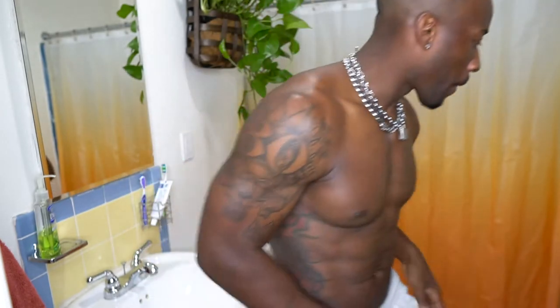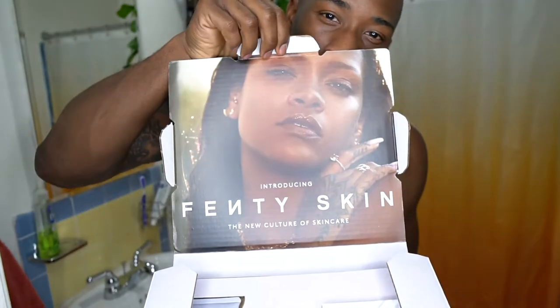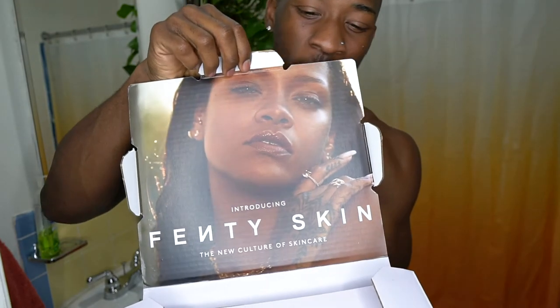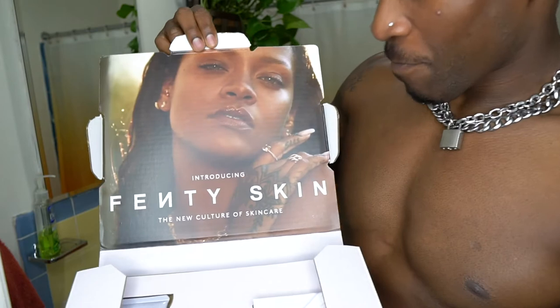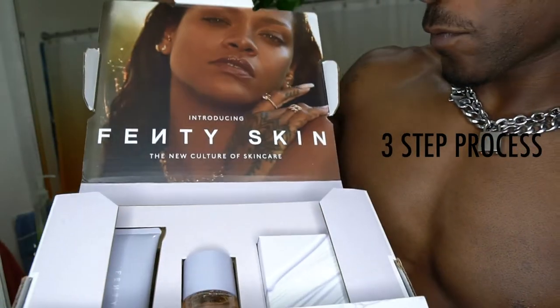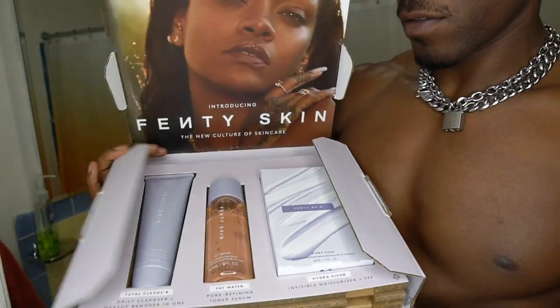What's good everybody, my name is Brandon Mitch and I got something I want to show you guys. You guys know I have a dry skin type, so I got this new skincare kit I'm going to show you — it's from Rihanna Fenty Skin. I'm super excited about this because it actually comes in a three-step process, compared to a typical four or five-step process I'm usually talking about.